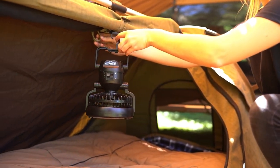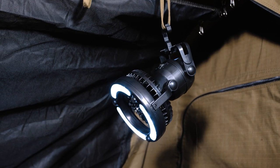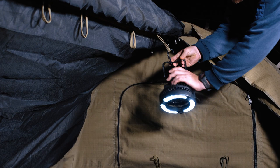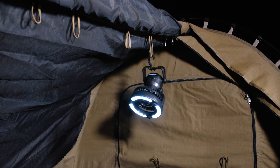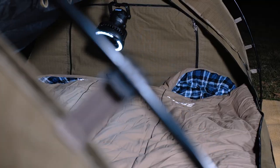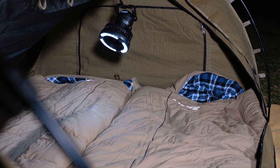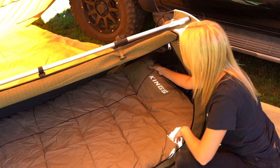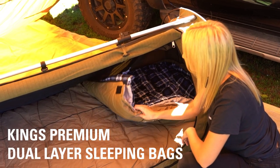During the warm months I carry a pair of these two-in-one LED light fans and stick one at my head and one at my feet. They don't look like they'd move much air, but that little bit of breeze makes all the difference, and it's nice having a light without having to fumble for your phone in the dark.